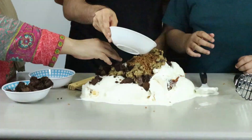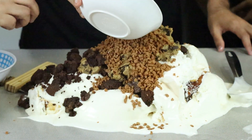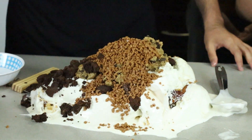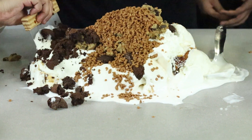You guys are making it right now — I will just help you. I will see how to make it. How do you mix it? This is my pan.